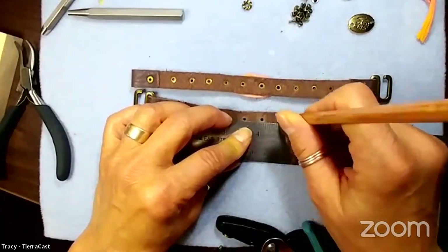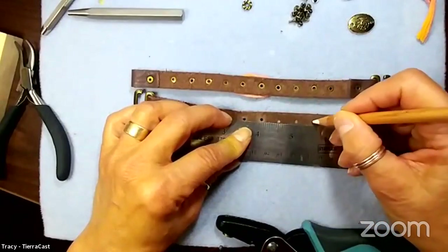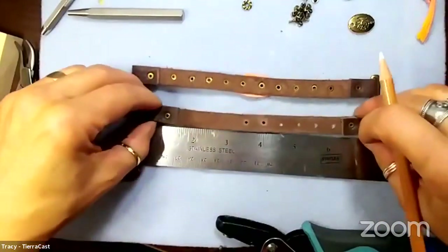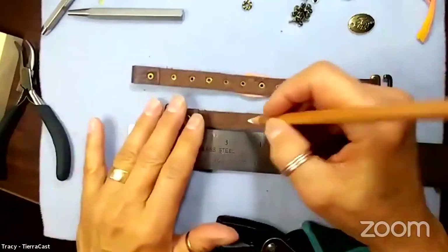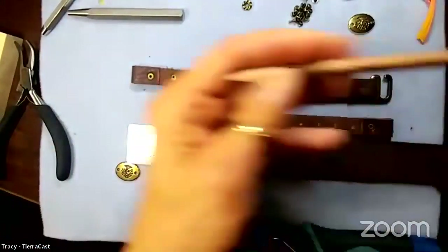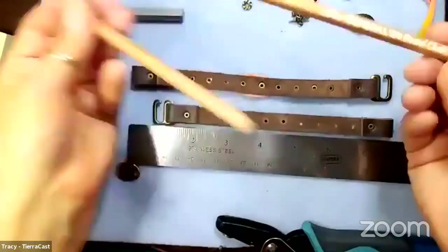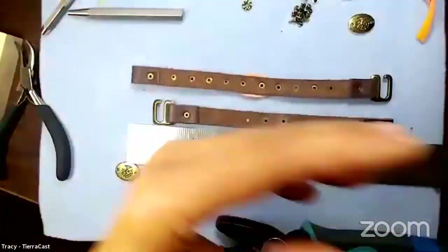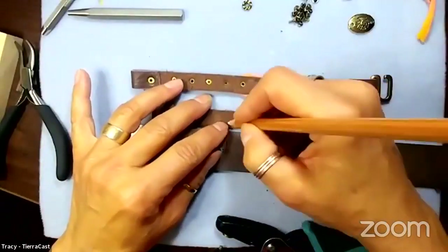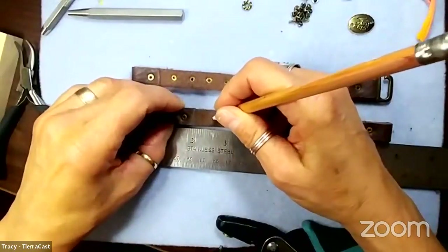The charcoal white pencil - you can find that at craft stores. The important thing is it's white and soft so it's really easy to make a mark on leather. Someone asks - is it called a grease pencil? No, it's not a grease pencil.